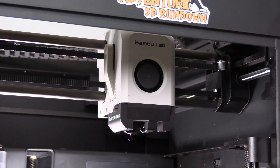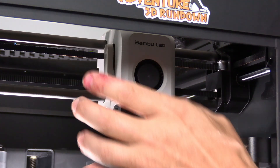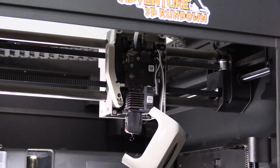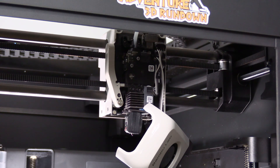This here is the toolhead cover. It's held on by simple magnets. Grab it and pull it off. You can leave it to hang while we move on to the cutting lever.